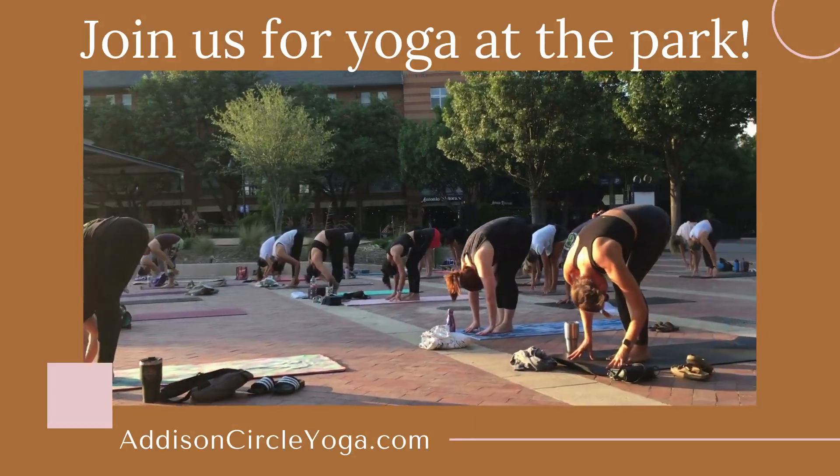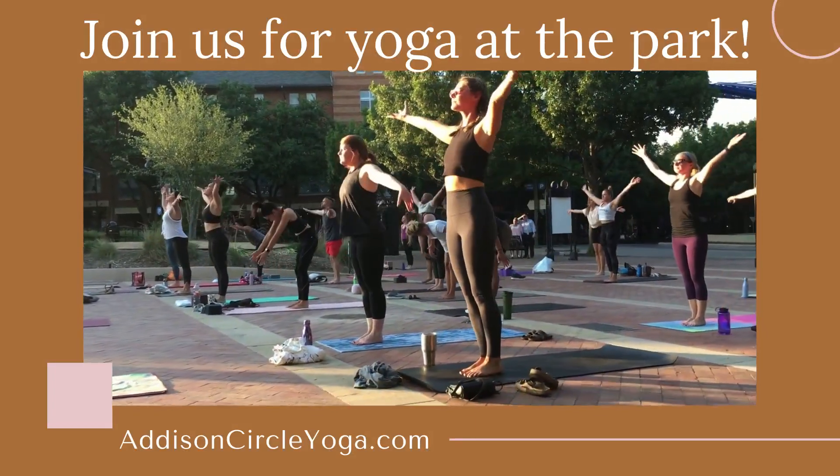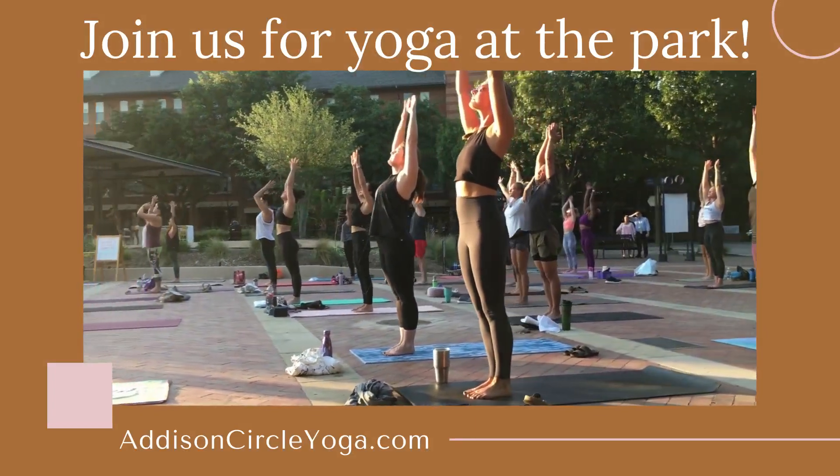Now inhale, arms up, reach up, stretch up, maybe look up. Stretch, stretch, stretch, and exhale, release the arms.